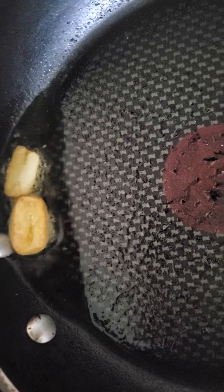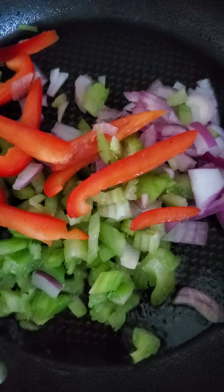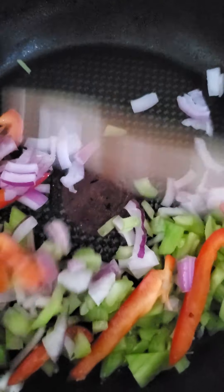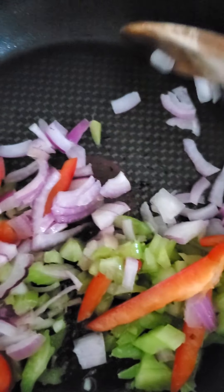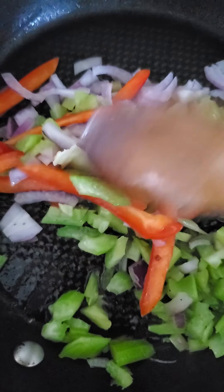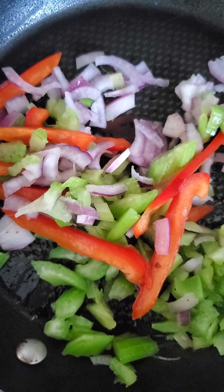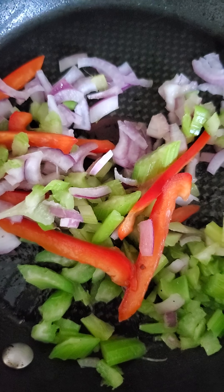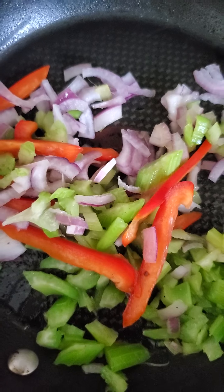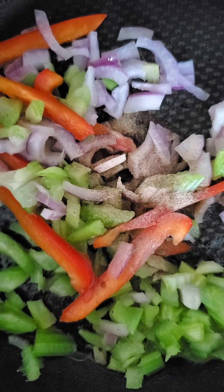On low heat, I put the celery, the bell pepper, and the red onion. Stir it for some time until the onions are translucent. I will be adding to this mixture white pepper and oregano.